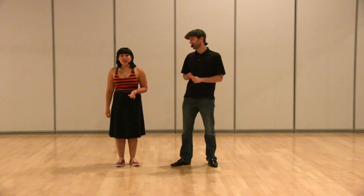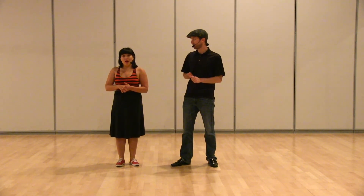Hey guys, this is Brian and this is Adalia. This is the class recap video for Level 1, Week 3 in August of 2014 at Wednesday Night Hop. So we did some review from last week, but we mostly worked on our swing out from open and close in Lindy Circle.